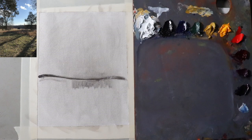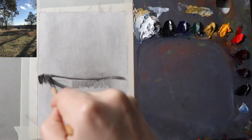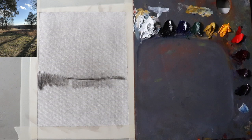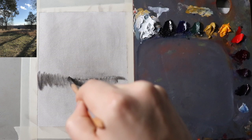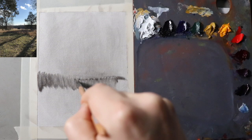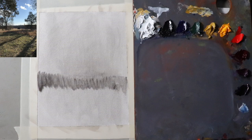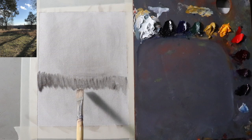Right now I'm just setting the distant field in the background with the trees. We're going to talk a little bit about atmospheric perspective. With a photo reference, the atmospheric perspective and colors have been somewhat flattened out — but that's okay. I'm putting in the distant trees as just a simple little shape. Just like with portrait painting, you want to think about simple shapes and simple masses.